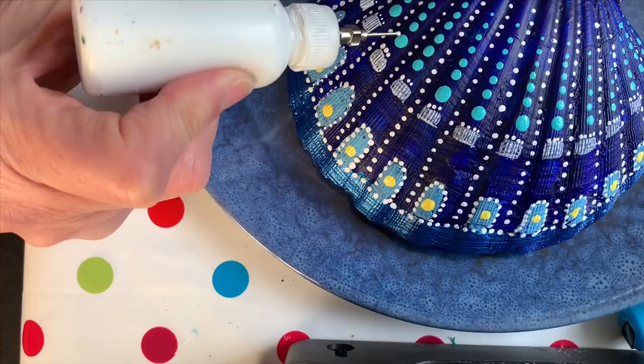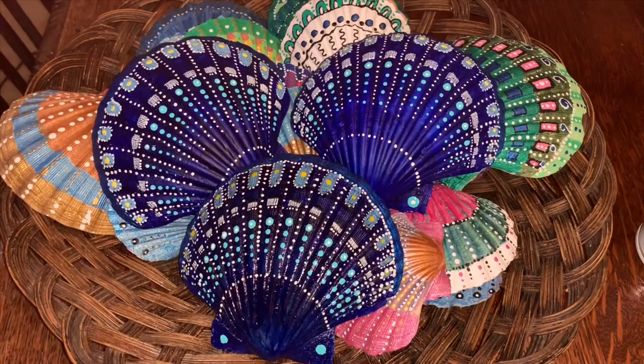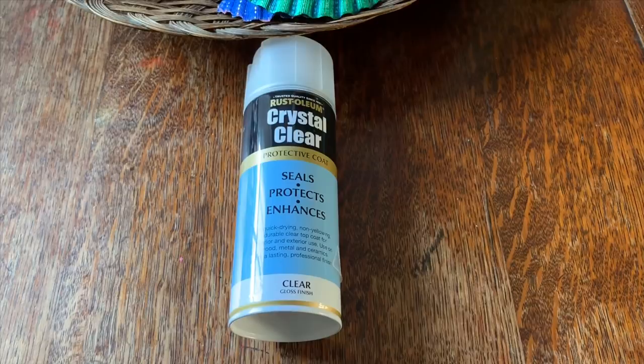So here it is — the final shell. I've grouped it together with another few shells and I think they look really good together. You can always add a clear varnish like this one to make them shiny and keep them protected.